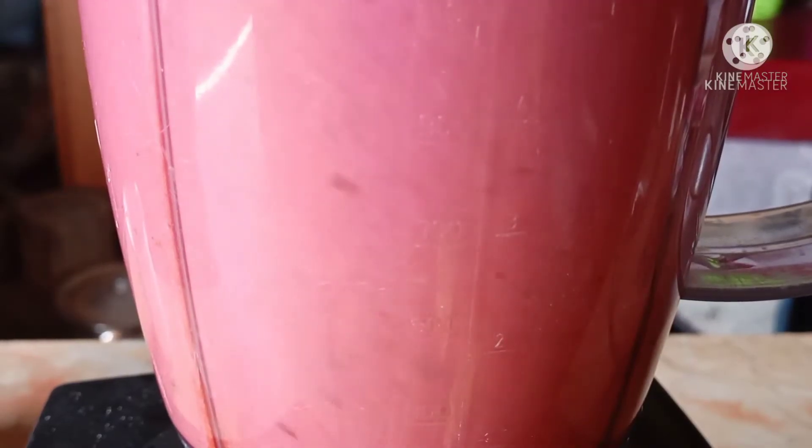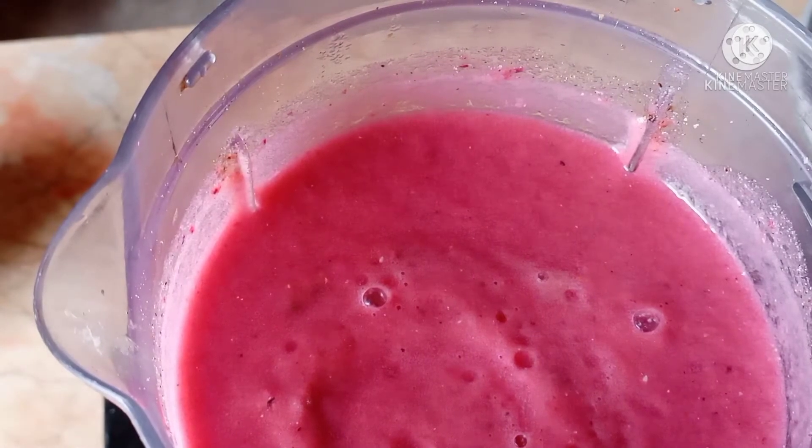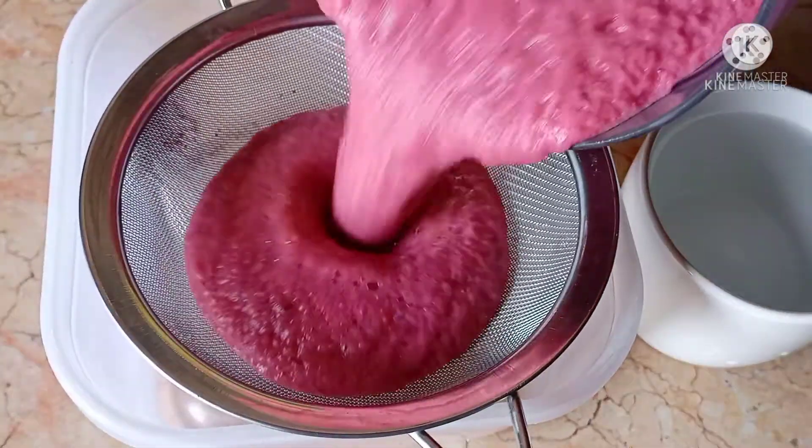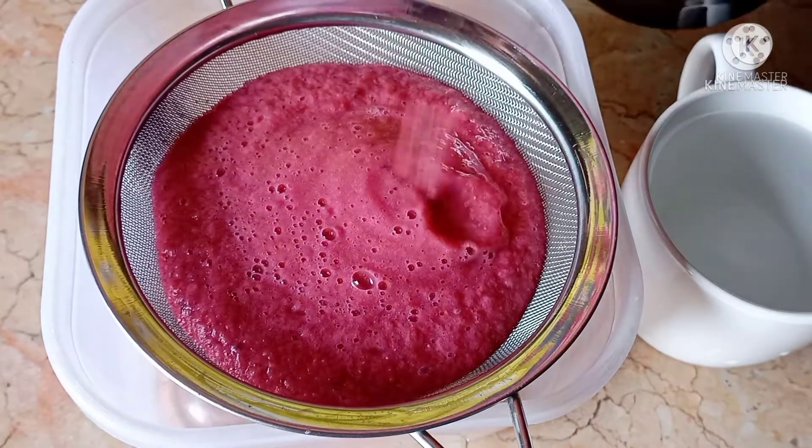I have added a quarter teaspoon regular namak and kala namak. I have blended it with falsi (fruit). Please check out how I have done it with falsi. Now I have blended it and we will strain it with a strainer.